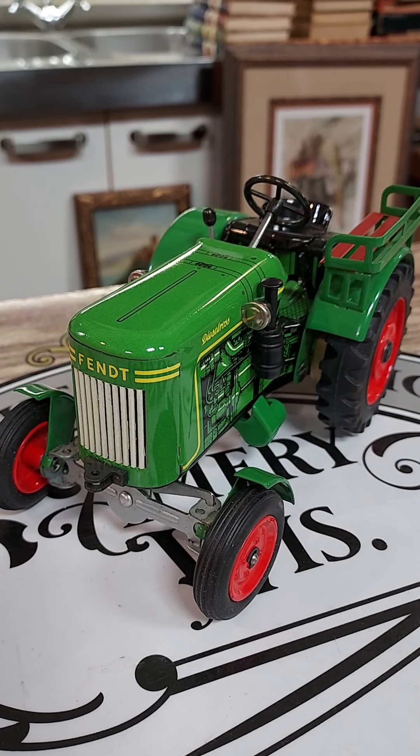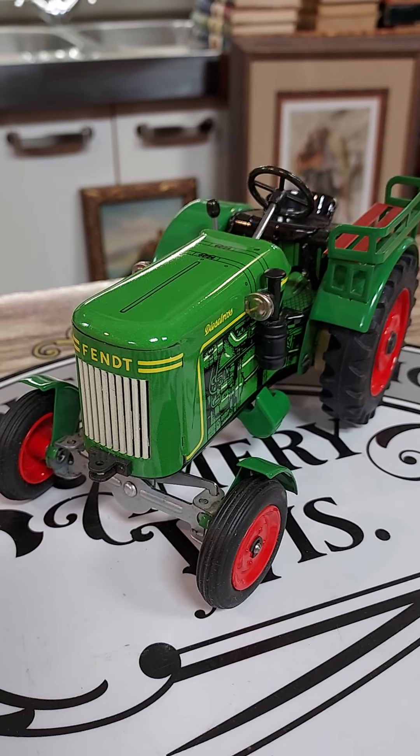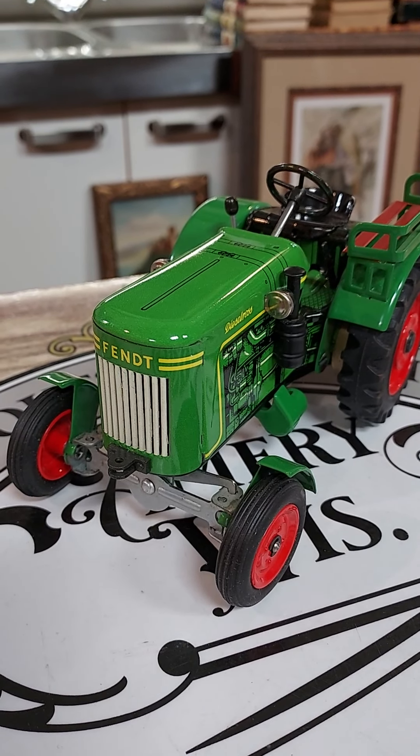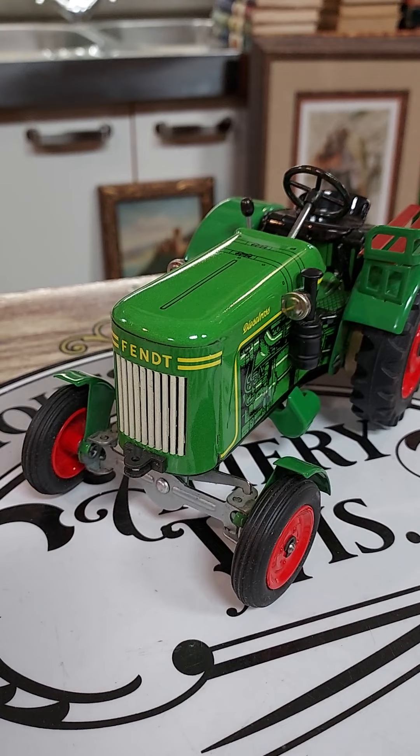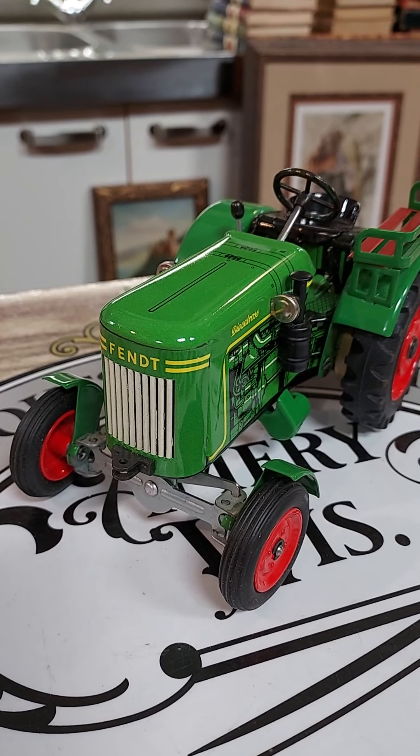Hello everyone, Rising Phoenix Antiques here. Today we are looking at a Fendt — F-E-N-D-T — Diesel Ross wind-up tractor.